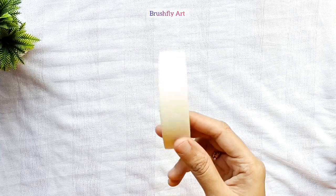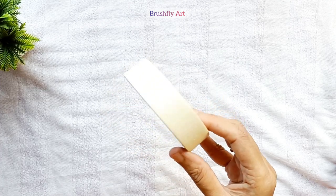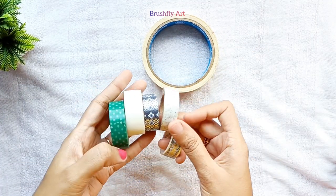Let's talk about tips used in painting. This is called masking tape, basically used to cover the borders of the surfaces so that you get sharp edges on the painting.